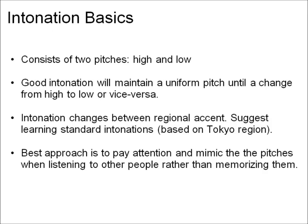It's a good idea to be familiar with the basics of intonation as you listen and try to mimic the sounds of other Japanese speakers. Intonation in Japanese basically consists of a low and high pitch. Good intonation will maintain a uniform pitch until a change from high to low or vice versa. While you can technically look up the pitches for the standard Tokyo dialect, it will often change depending on mood, emphasis, and dialects. The best way to learn good pronunciation is to simply be aware of the pitches while mimicking the sounds of Japanese speakers.